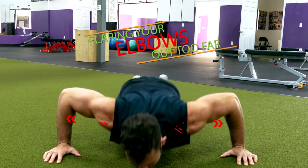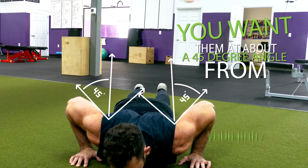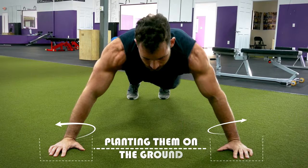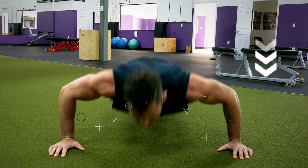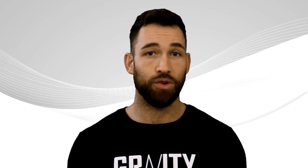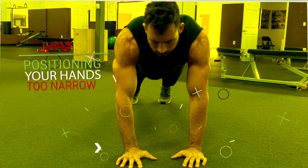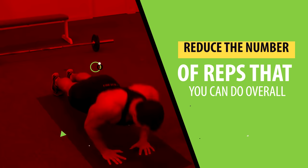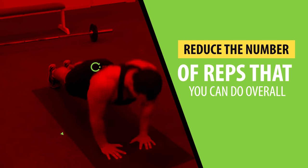Another common mistake is flaring your elbows out too far — you want them at about a 45-degree angle from your body. A good tip to prevent your elbows from flaring out is to slightly rotate your hands outward before planting them on the ground. This will naturally rotate your elbows inward. One last mistake for beginners is positioning your hands too narrow, which is great for overloading the triceps, but it will reduce the number of reps you can do overall.